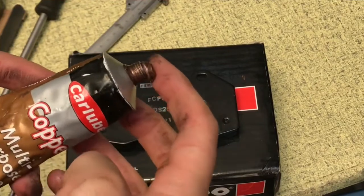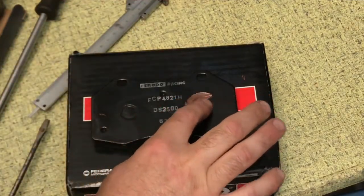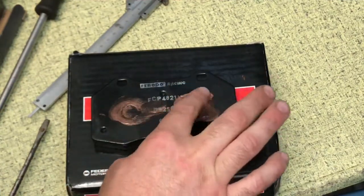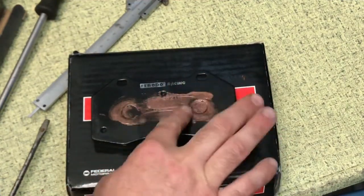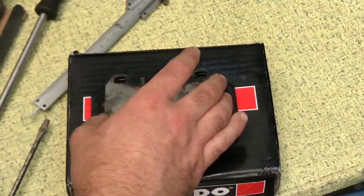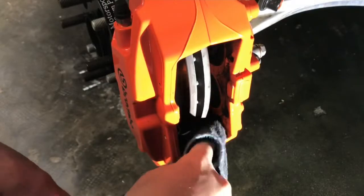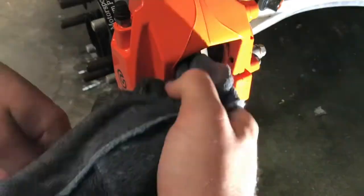The platelet serves to avoid squeaking. Spread a little copper grease on the metallic surface. Fix the platelet in the proper position. Then use a clean damp rag to clean the caliper.